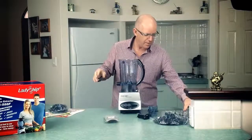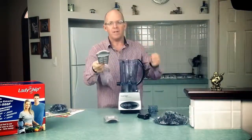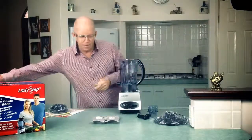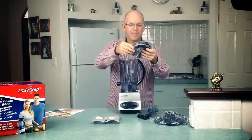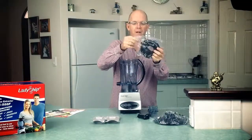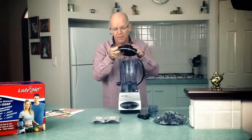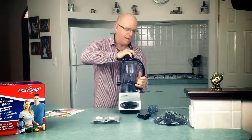I'll just pop the jar on top like so. There's the number one fine filter — this is the one we use the most, for doing nut milks, juicing, etc. We use that filter. Then we've got our lid here. You'll see that this has got a locking safety arm on it — you lock it in place like that when you're using it and then you can't pull it off.